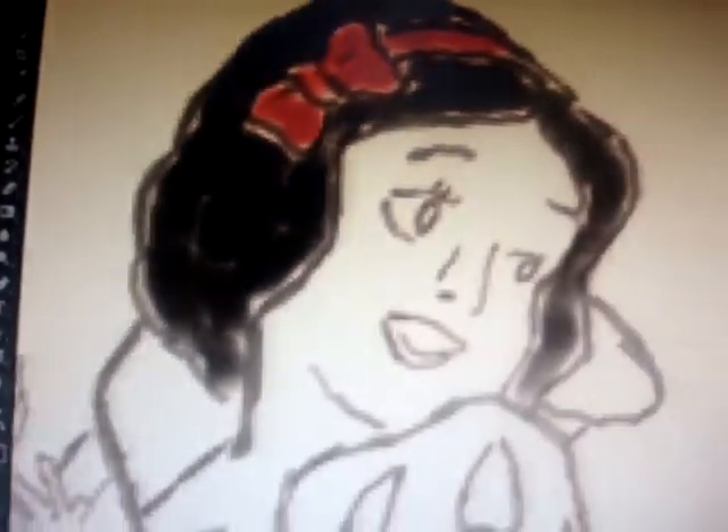You can touch things up after, but this just gives you an idea of how to start the hair. Do your little color swatch, then the bowtie will be another color — you play around with the colors a little bit. It depends on what type of brush you're using; you'll get a different result. Some brushes you have to buy, which is kind of a pain.